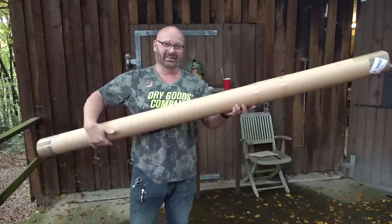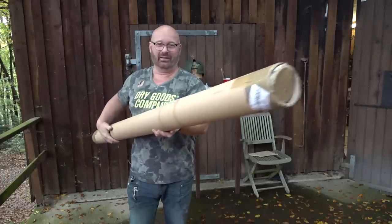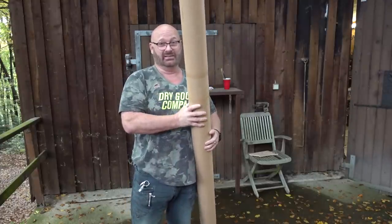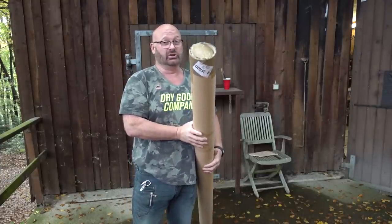Hello and welcome to the Slingshot Channel. It doesn't happen every day that you get a parcel that long. And what is inside is actually an English longbow.